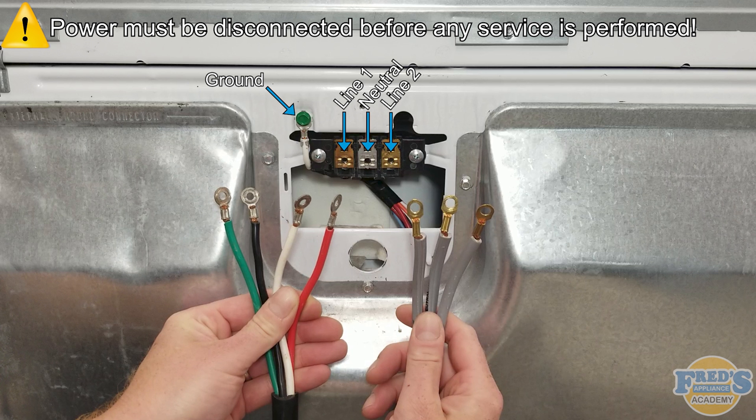The 4-wire cord is color-coded and the 3-wire cord is not. The green wire on the 4-wire cord is ground, black is L1 or line 1, white is neutral, and red is L2 or line 2. The center wire on the 3-wire cord is the neutral and will always be installed on the center of the terminal block. The outer wire on the left-hand side is line 1 and the outer wire on the right-hand side is line 2.